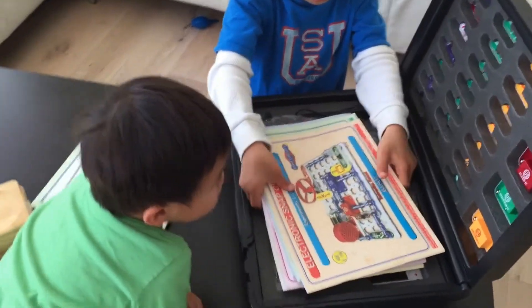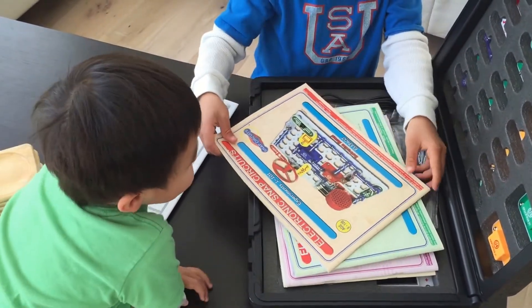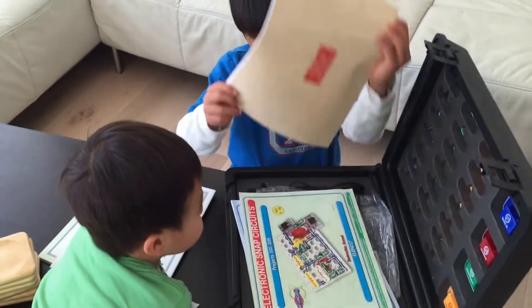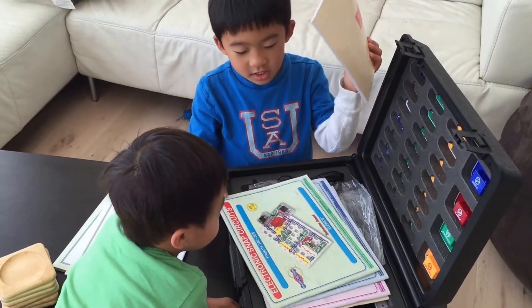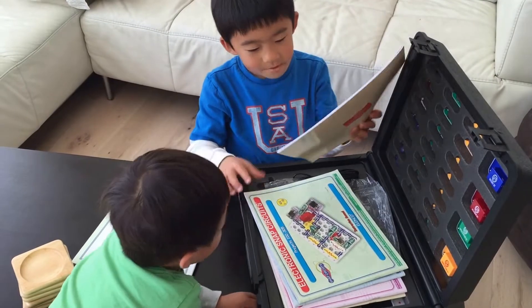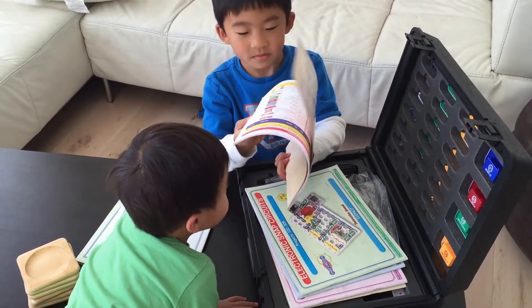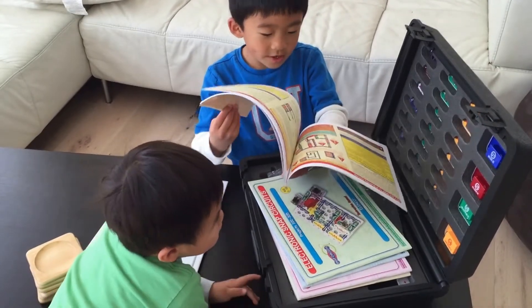Whoa, that's cool. What's this first book? Experiments one to 101. Whoa, so what are we gonna do today? Can we do 101 experiments today? No. We just do like one or two each day. Great. Okay, let's see how it goes today.